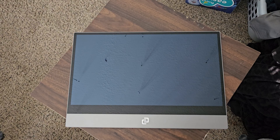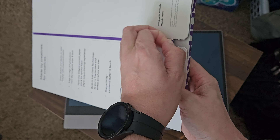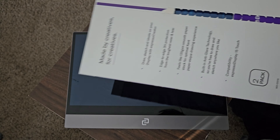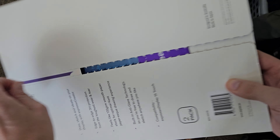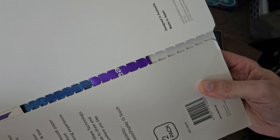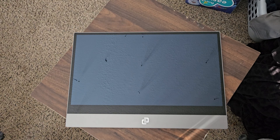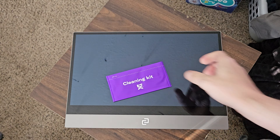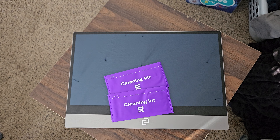Let me open it. It just has this kind of tab and you just... it split partway through. Get it taken care of off-camera here. Comes with a cleaning kit.